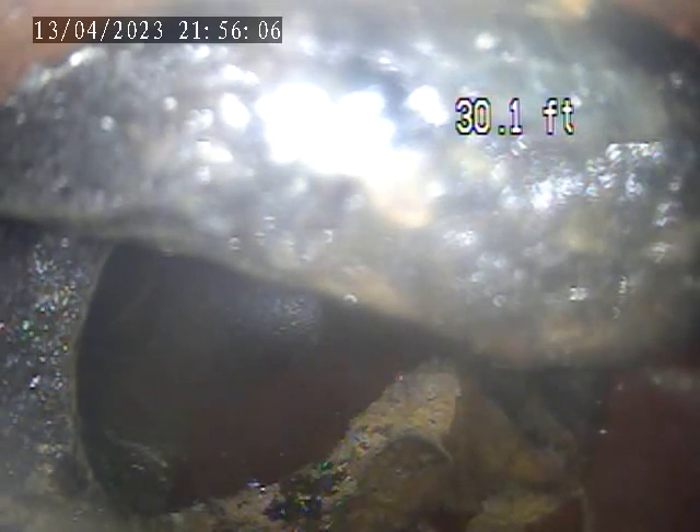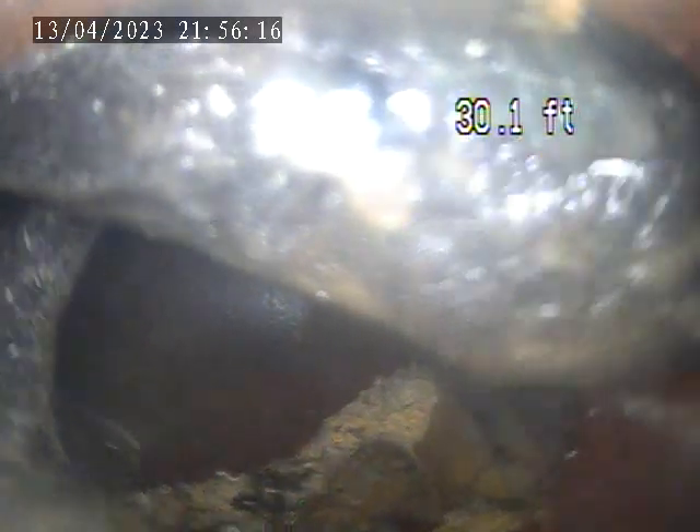609 Green Street. Today is April 13th. It's a sewer inspection. We went through the camera through a clean-out stack in the basement. This is the back right room of the basement, and right now this is the furthest we can get.